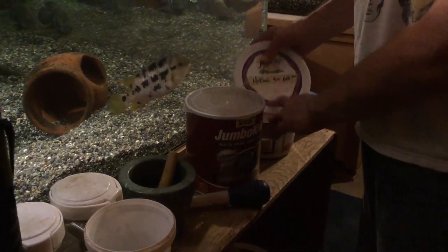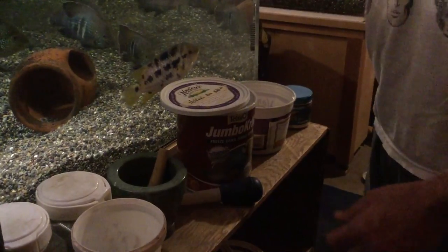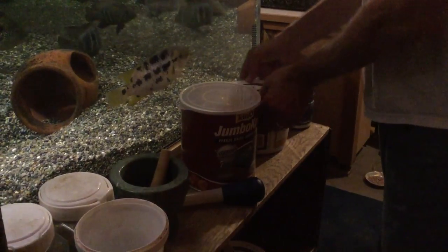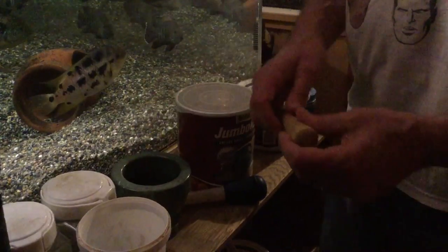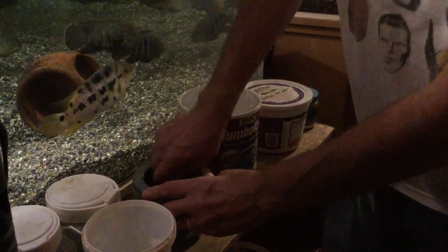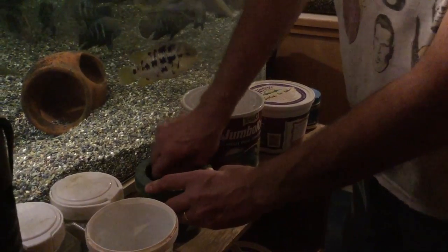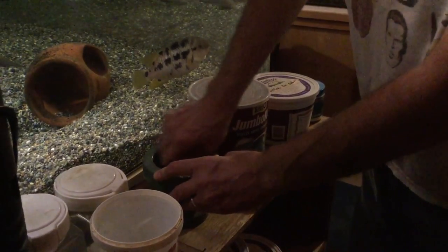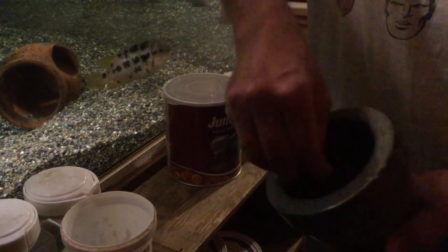The first thing I'll show you is how I feed my baby fish. I take some high quality pellet food — in this case Hikari Bio Gold Plus — and use a mortar and pestle to grind it up into a real fine powder. I find this is much better quality than the fry foods you can buy, and I can customize it depending on the species I'm working with.